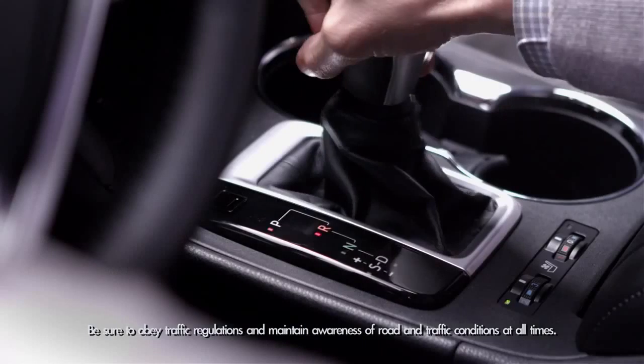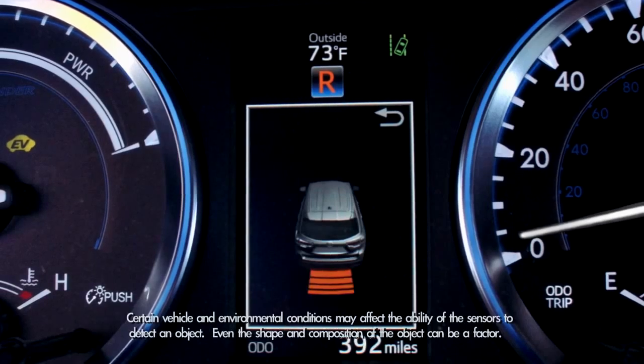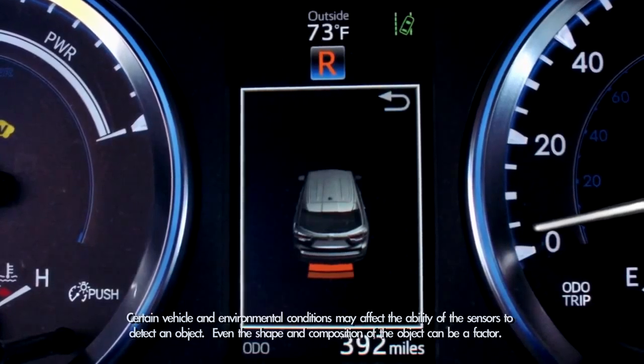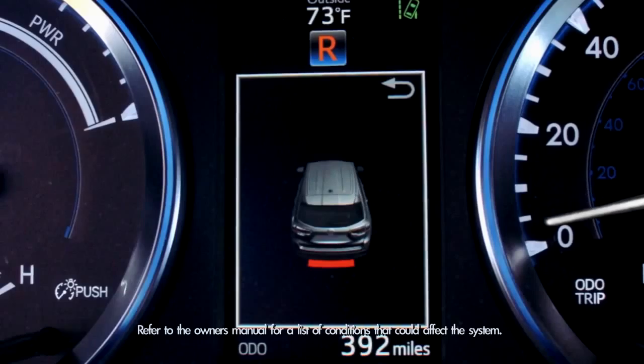When you shift into reverse and when your speed is less than six miles an hour, the sonar graphic will appear in the multi-information display. The speed of the warning tone and the color of the graphic will give you an idea of how close you are to an object or obstacle. A constant tone and a red indicator means you're very close.